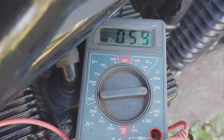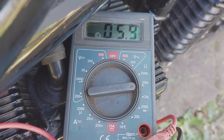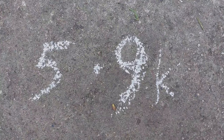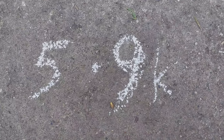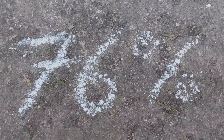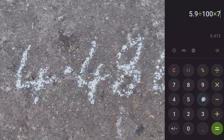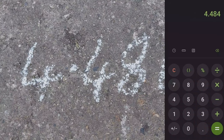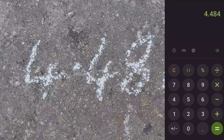To adjust this unit requires a little bit of mathematics. The first thing we do is note the number we read on the multimeter, which is 5.9K. Then, according to the Suzuki manual, we need to find 76% of that 5.9K, which gives us a figure of 4.484K. This is the number that we're going to set the reading between the outer and center pins to.